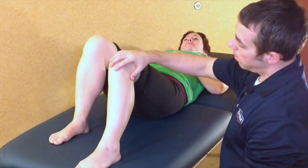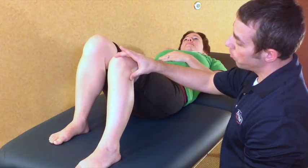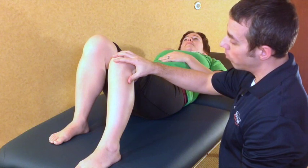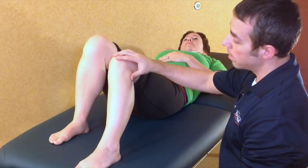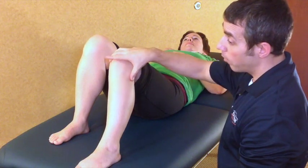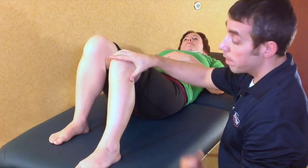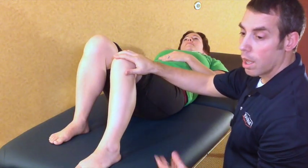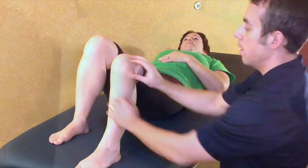We're going to assess a left superior tibiofibular joint that in weight-bearing would not move in a posterior-lateral direction — in essence, fixated anterior-medially, not allowing posterior-lateral rotation. That's what we saw in weight-bearing. Now we're going to assess it non-weight-bearing to make sure that is in fact the case.